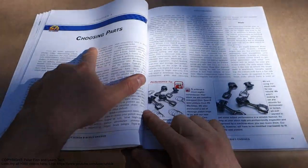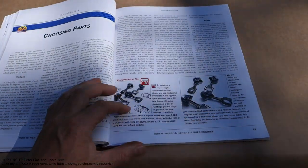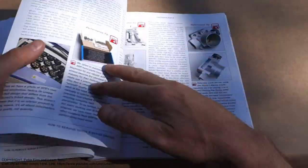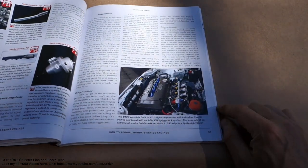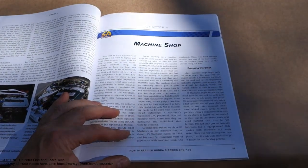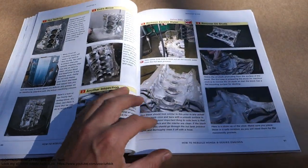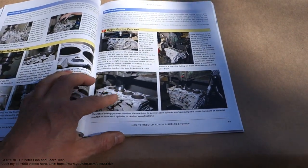Chapter 4 is choosing parts — if we are planning to build a performance engine that we need more horsepower from. There is content on choosing parts for a modified engine, and also how to machine engine parts like doing new bearings and how to do new piston bores.